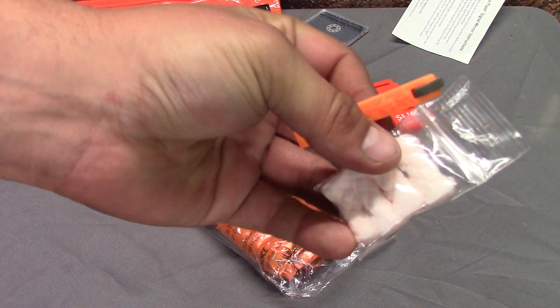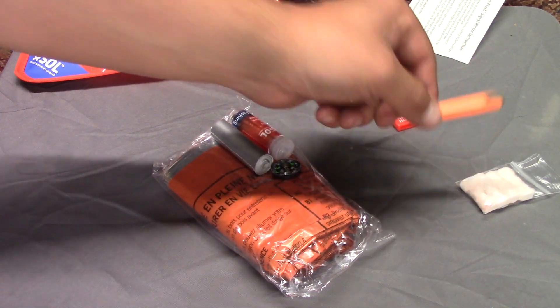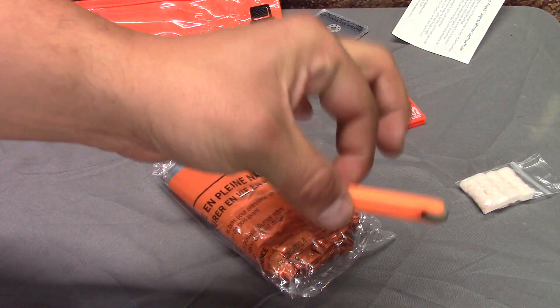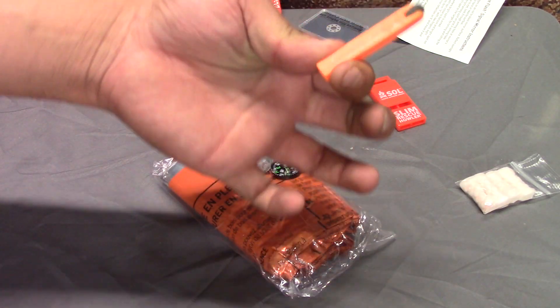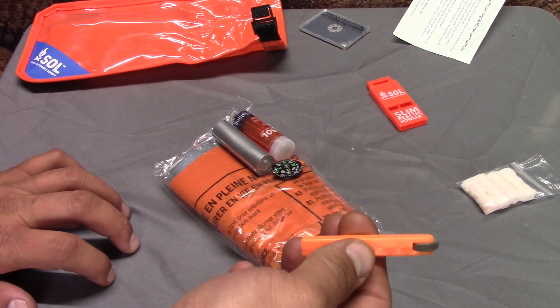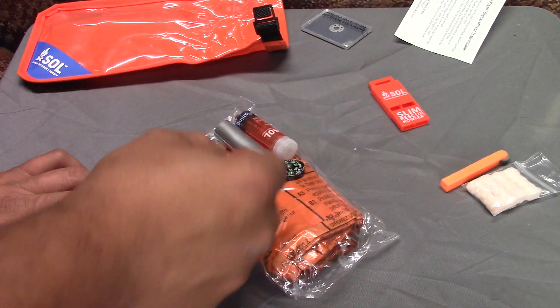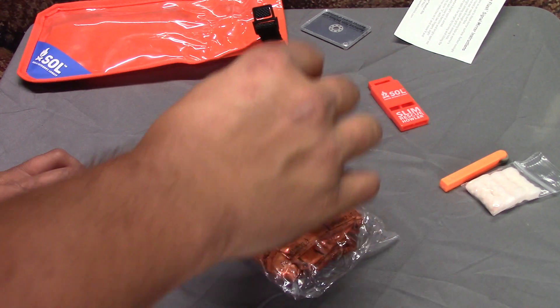It comes with little fire starter things — four little quick start fire things. So if you didn't just waste this entire goddamn little stick, I hate these things. Give me a match. Give me a lighter. Give me a flint and steel. Give me a pocket knife, maybe — probably be a good idea. I will actually test that right at the end of the video.